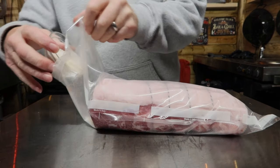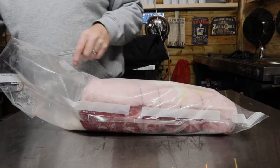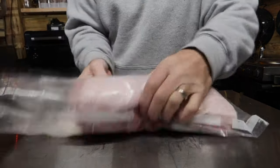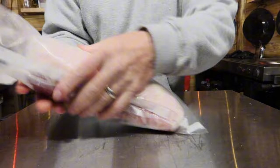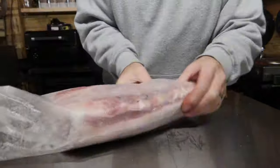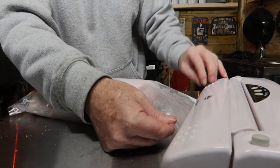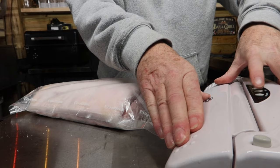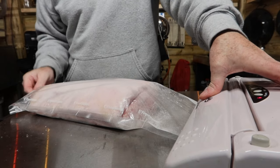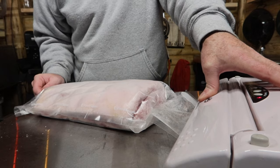We're going to pour the mixture in — 50% down one side and then 50% down the other side — and give it a good massage in. What I find really important is to get this vacuum packed as soon as possible, because the salts do start drawing moisture out and you find it hard to vacuum seal it. Sealing it up now — make sure all the air is out.